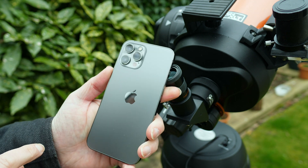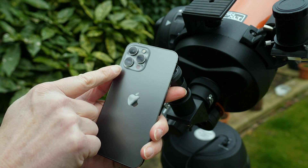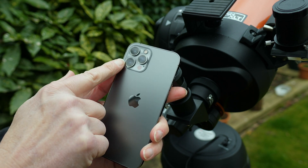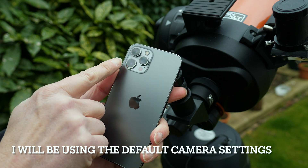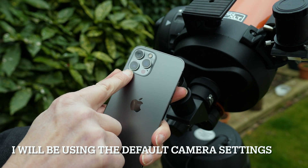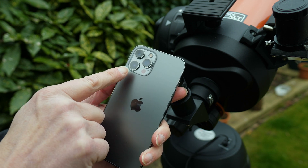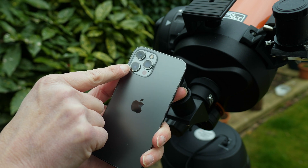I just want to point something out before I attach the phone to the holder. A lot of smartphones these days have multiple cameras, like my iPhone 12 Pro Max. I want to use the standard camera for this — not the telephoto lens, and not the wide-angle lens — the normal camera, which has a fairly fast aperture of f1.8. That's the most ideal camera to use, and it's this one that I need to line up with the eyepiece.